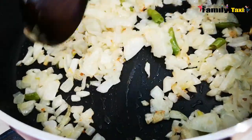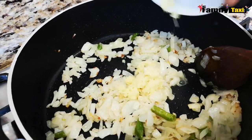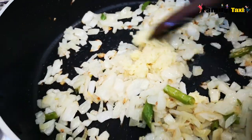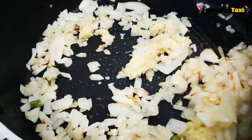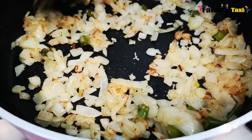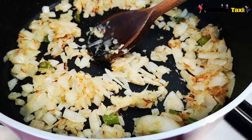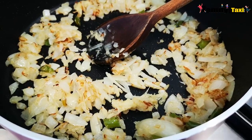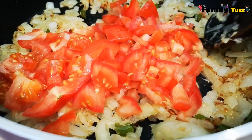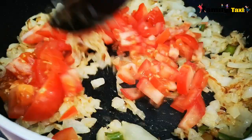The onions have started to turn golden brown, so I'm going to add in the grated ginger. Now the onions and ginger are well fried, so I'm going to add in the tomatoes.